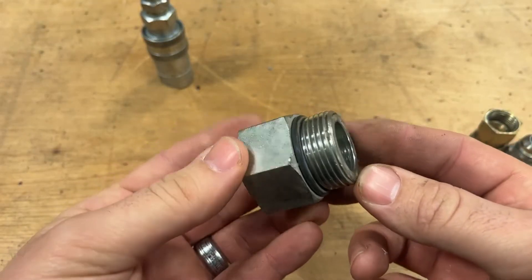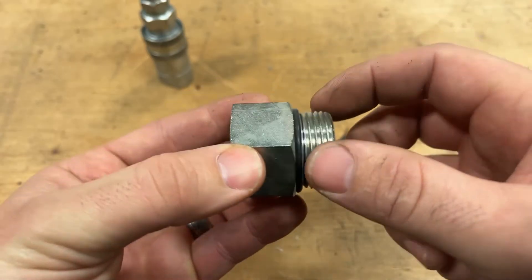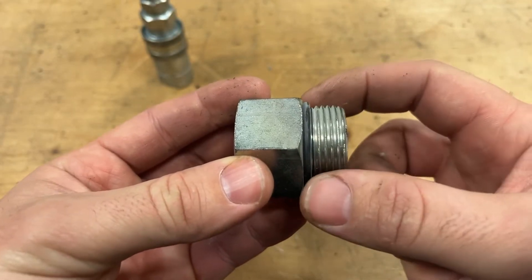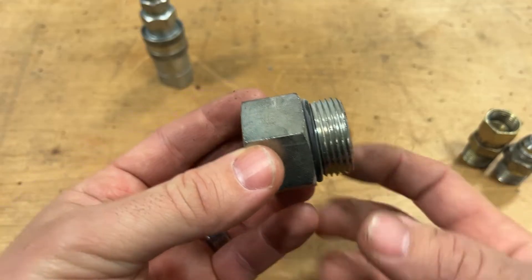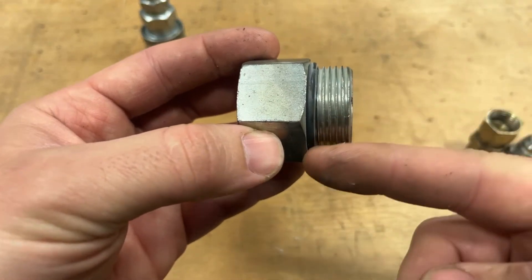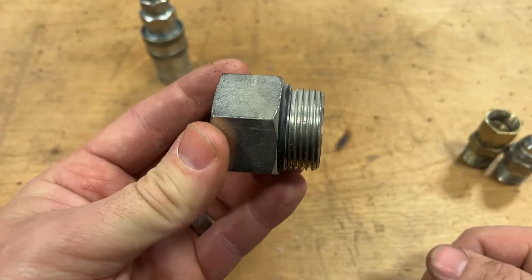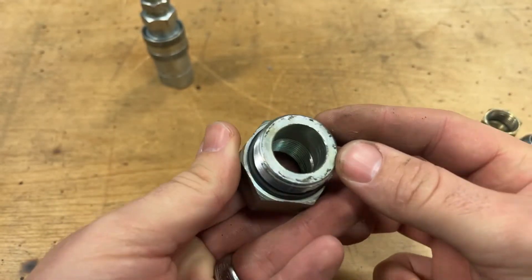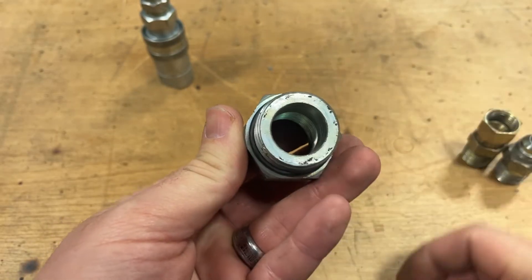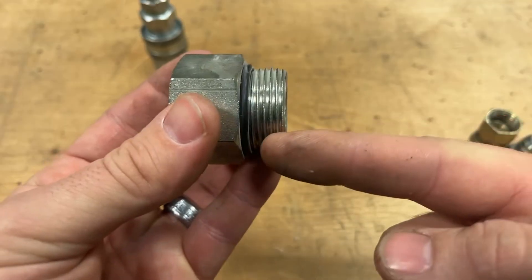Another super common hydraulic fitting you might run into in the field is called an o-ring boss. This uses a straight thread — British Standard Pipe Thread, or BSPT — which is not the same as National Pipe Thread because it doesn't taper. If you measure it with calipers from base to tip, it is the exact same OD the entire way. This fitting relies on an o-ring to seat against the receiving fitting to make it liquid tight. There is also a cousin to this called the flat face o-ring, where a groove is milled into the face with an o-ring inserted, sealing against the receiving end and keeping liquid from flowing even into the threads.